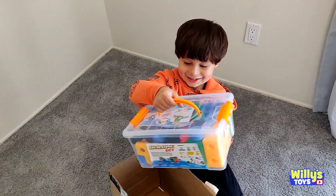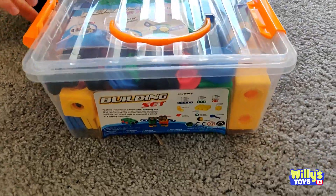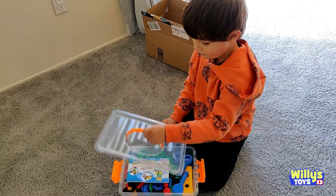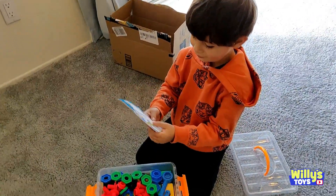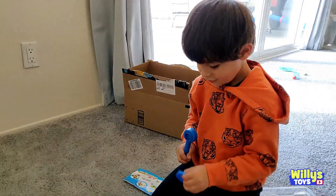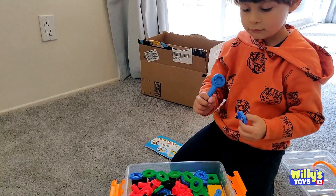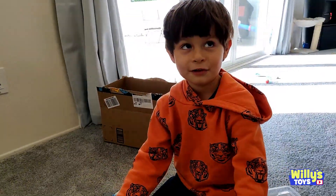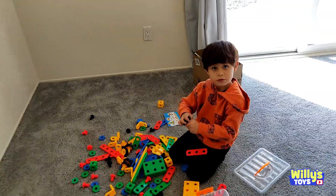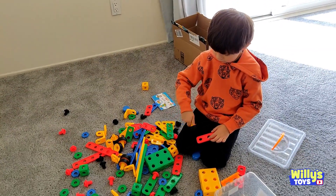What did you get, Will? I got this! A building set. That's pretty cool, a building set. That's a lot of pieces in there. Yeah, that's what I wanted. Do you know how to use it? Yeah, all you do is just build. So you were like an engineer? Not really. It's a very cool STEM toy where you can learn to put little screws inside the bolts. Here's what I think to do with this. Whoa! It's got little wheels, too. So we had the wheels to make stuff.